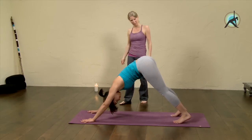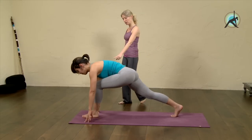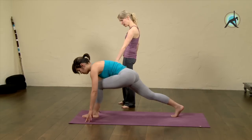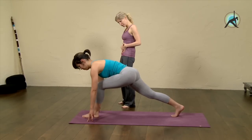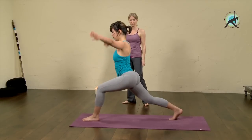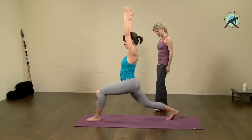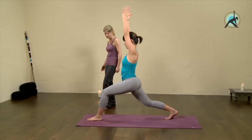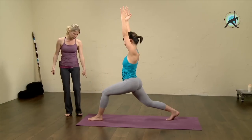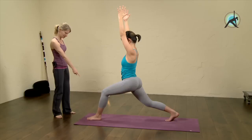On the next in-breath, lift your left leg back up and step it through into a lunge pose. Before you come up, remember to press that heel really, really down. Pull the belly in to create core strength, then come up and bring the arms up as well. Really keep firming the front heel into the floor without collapsing in your front arch.